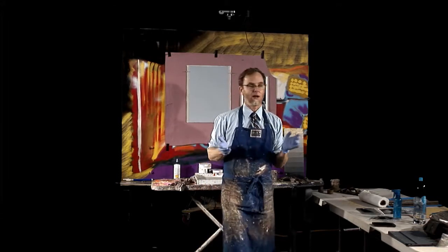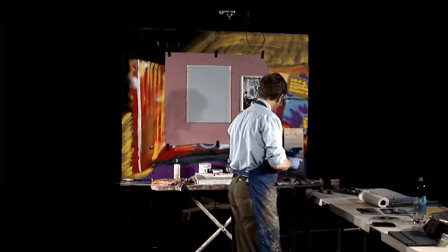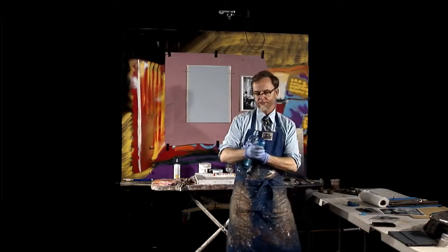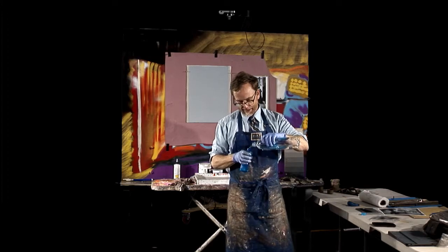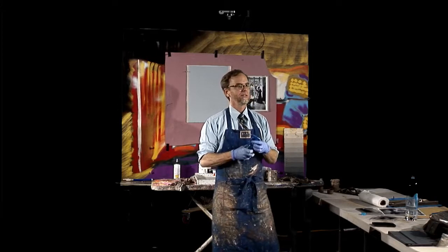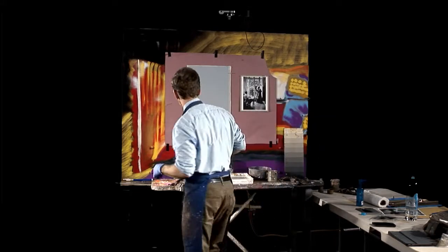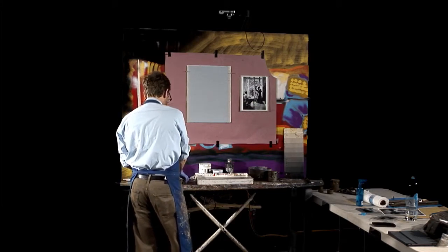For me, taking the glasses off is such a great way to do it. It's sometimes also helpful to have a spray bottle when you're working with acrylic — that's a nice thing — because acrylic dries really fast. We want it to dry fast today so hopefully we can get to the second trick when it comes to composing.